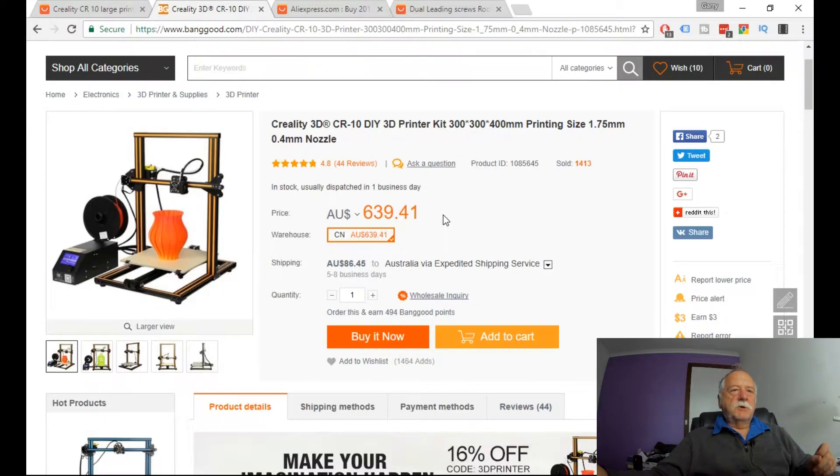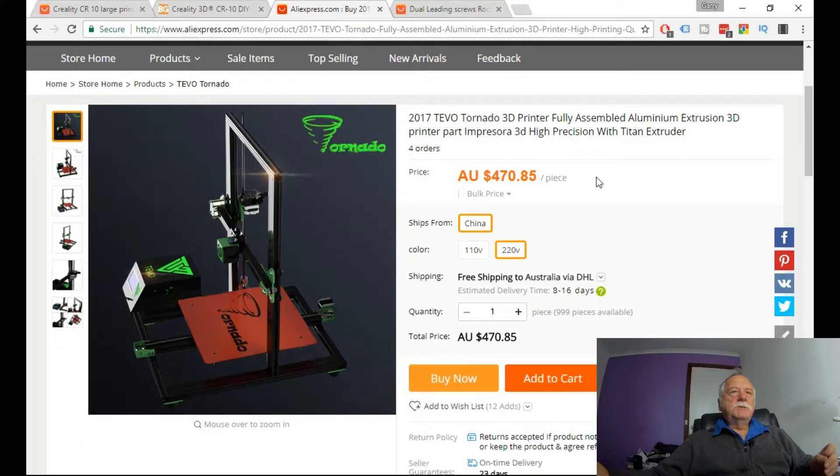There's an eighteen percent coupon at the moment — it's directly below, check it out — which reduces the price to five hundred and twenty-four dollars and thirty-two cents. Adding eighty-six forty-five delivery gives us a grand total of six hundred and ten dollars seventy-seven delivered to Australia.